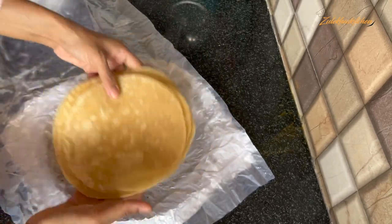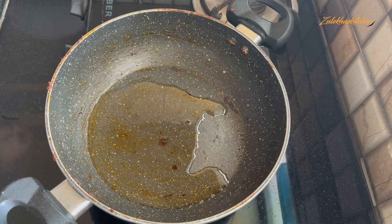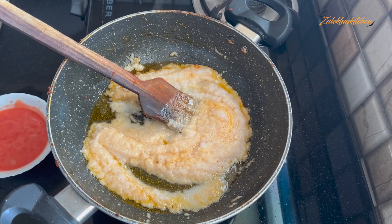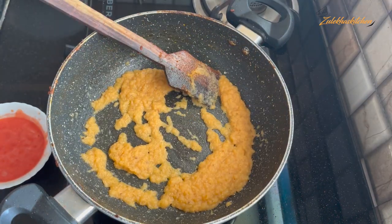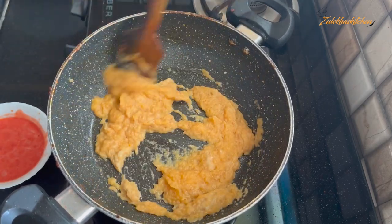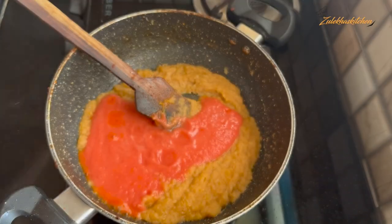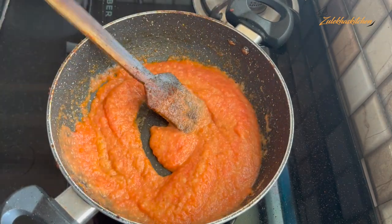Set the chicken aside and start making the masala. Heat oil in a pan, and after 2-3 minutes when the color changes, add 2 tablespoons of ginger-garlic paste. Fry until the oil separates. Keep the flame at medium.